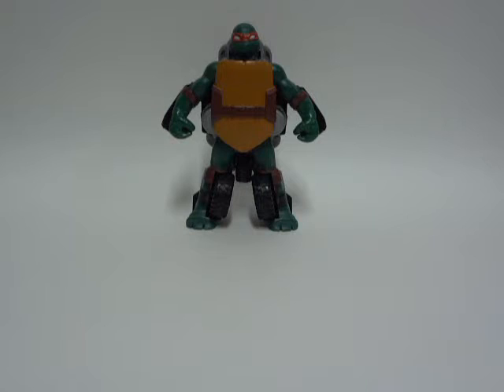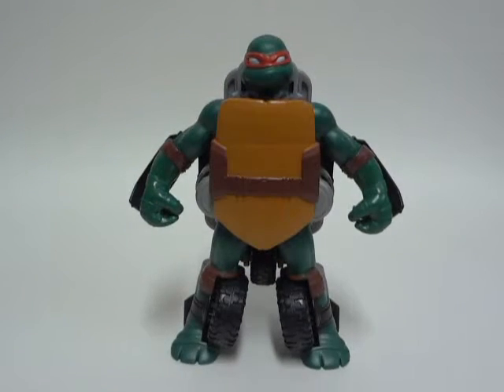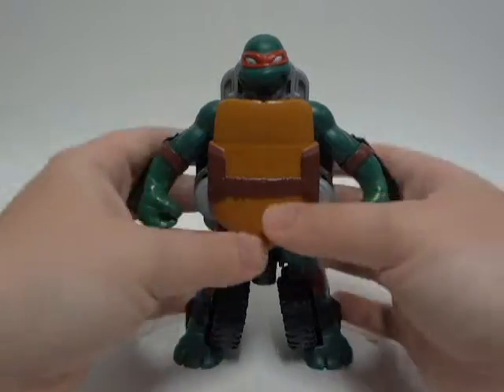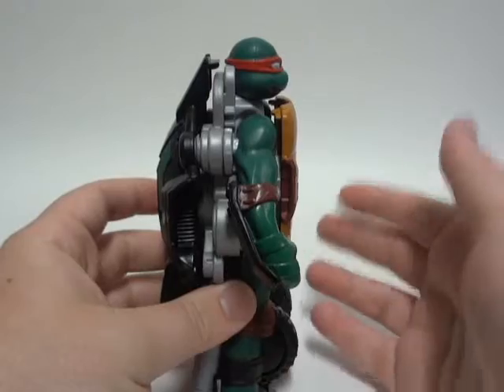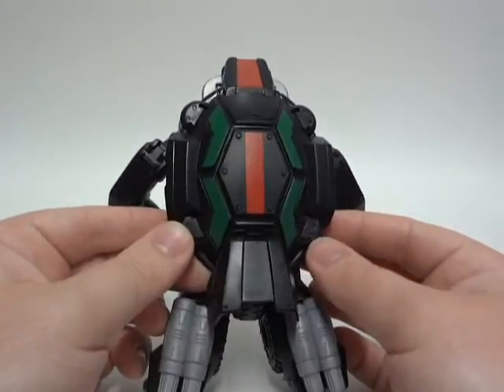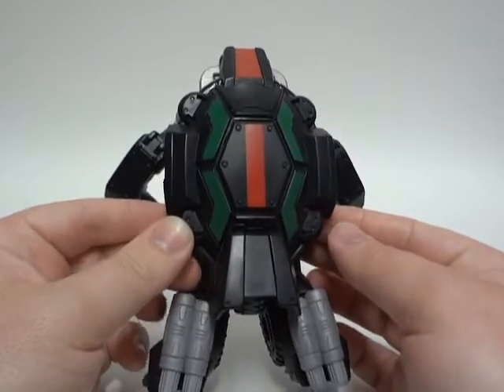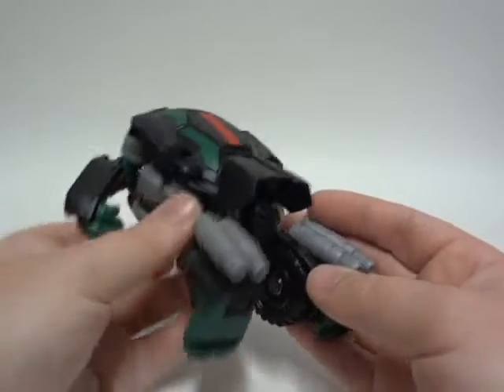Without further ado, we're going to take a look at the figure. The figure is pretty bulky — there are a bunch of toy parts here and there. Here is the back; some nice paint apps. Some boosters in the back so he can, like, take off.